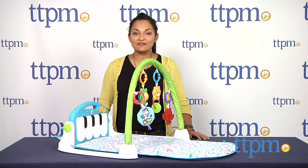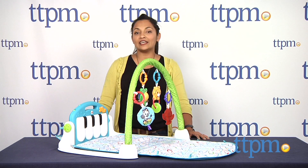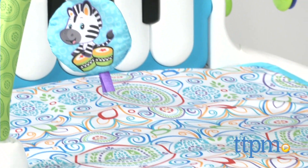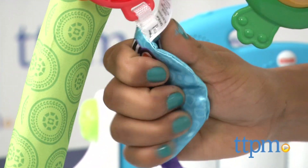Hey everyone, this is Maria with TTPM. Here we have the Fisher-Price Shakira First Steps Collection Kick and Play Piano Gym. This is a cute musical and tangible developmental toy which stays with baby from birth through the developmental early years.